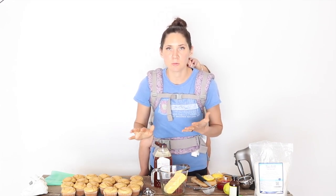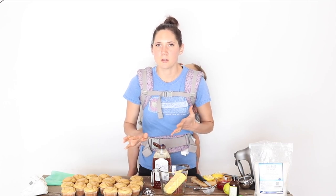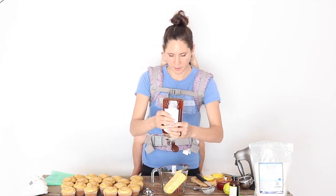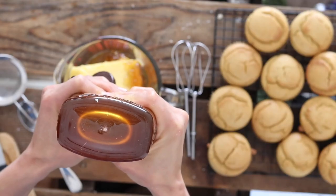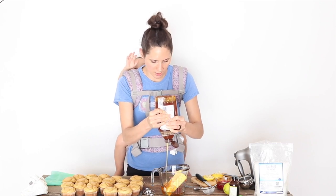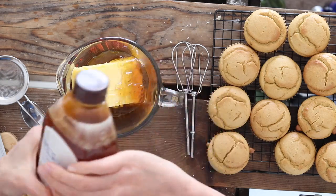Then honey to taste. It depends on who you're making this for — if it's for your family and you're used to less sweet things, probably one or maybe two tablespoons is good. If you're making it for people who are not as used to the GAPS diet, you might want to add more like three or even four tablespoons. My daughter is going to be taking some of these to school for a treat, so I'm going to go a little more heavy on the honey than if I was making it just for us.